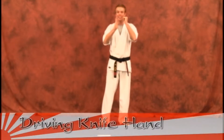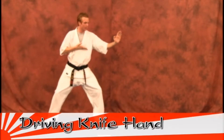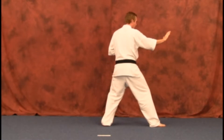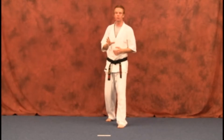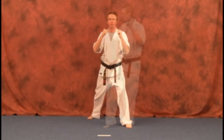Your next technique is going to be your driving knife hand. You'll recall from your knife hand block that you're using your lead hand, bringing it back, switching, and blocking out from there. So you're basically going to be doing it the same way as in your back stance, but from your front stance in a slightly different fashion.